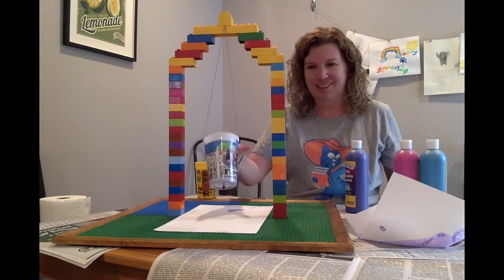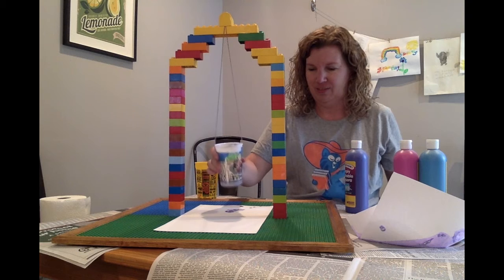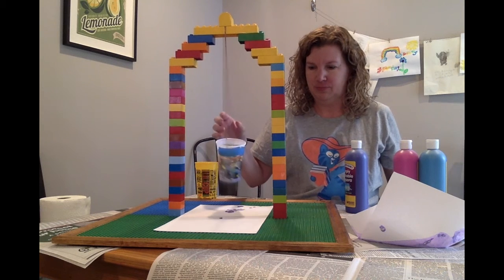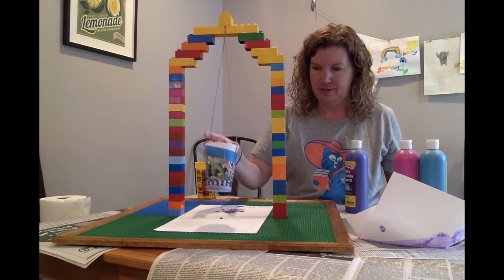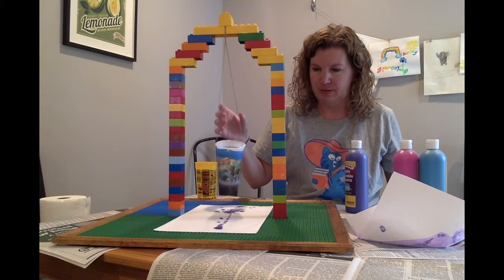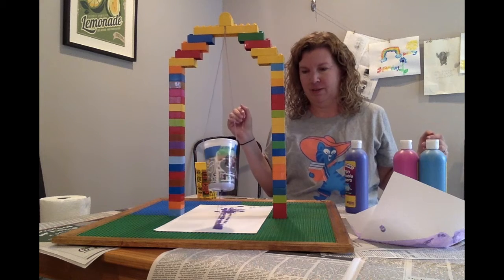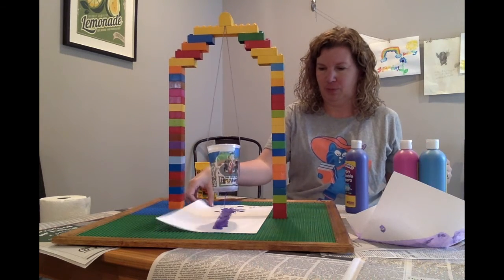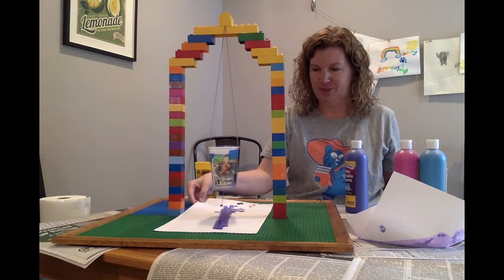Here we go. Squeeze it, get it swinging. It's slowly working — got to shake it up a little bit. There we go. Oh, now it's working. Beautiful. It's rather wet — I'll let it dry. There's one. I'm going to add another color.